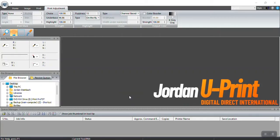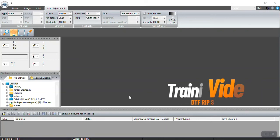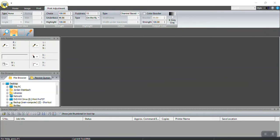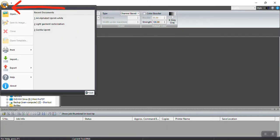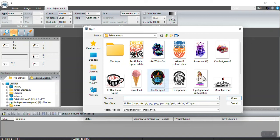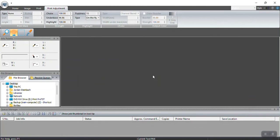Hi everyone, this is Jordan here from uPrint SA. This is a training video on how to use our DTF software. First things first, we're going to bring in artwork by clicking the top left corner. You can then bring in your logo and click the Open button — I'm going to bring in this gorilla print.